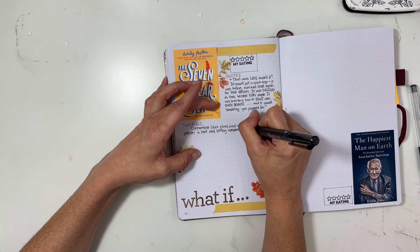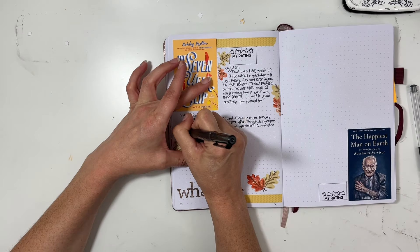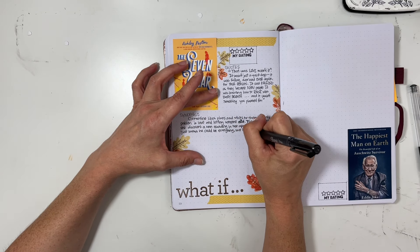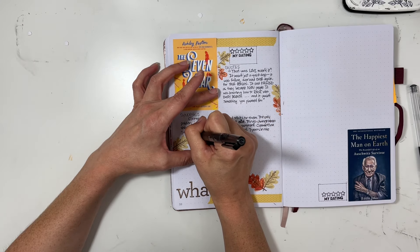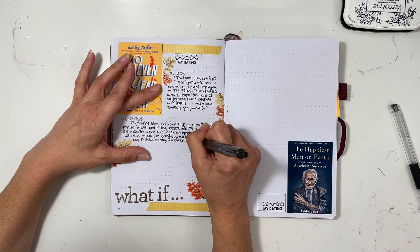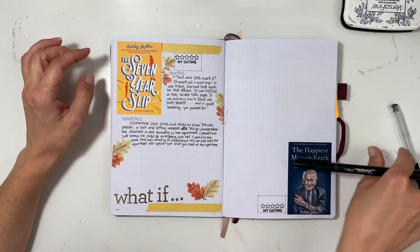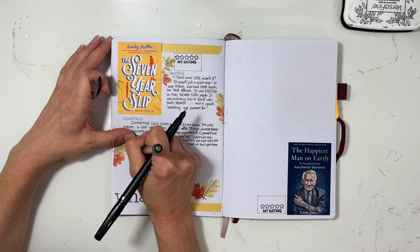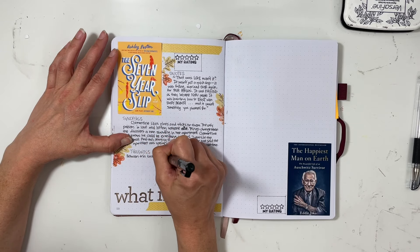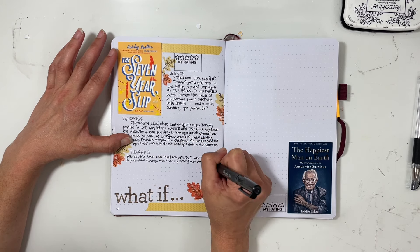The synopsis: Clementine likes plans and sticks to them. The only problem is love and letting someone in. Things change when she discovers a man standing in her apartment. Clementine just knows he could be everything, but he's seven years in the past, and she's starting to understand why her aunt said the apartment was special — just what you need at the right time. I always like to go on about books but I tried to keep it short. I had this book as a library loan, ran out of time, and actually went and bought it as a Kindle book, which I never do.